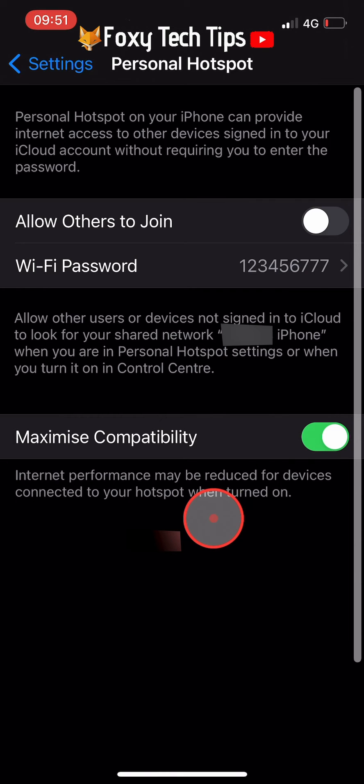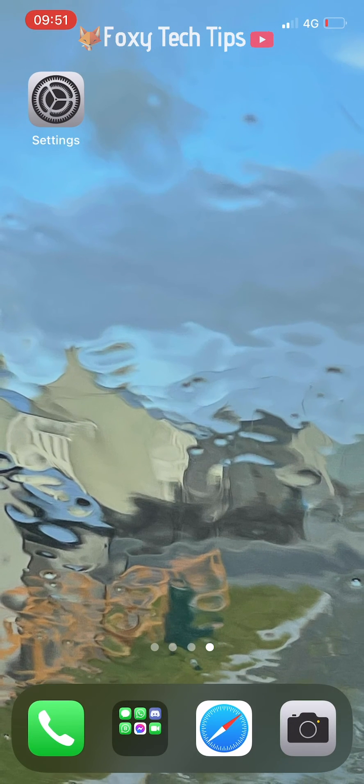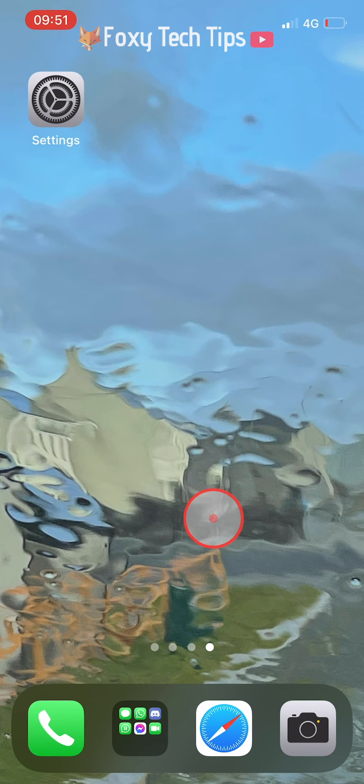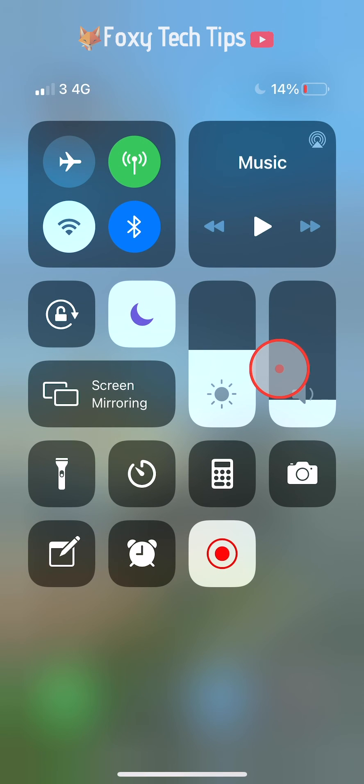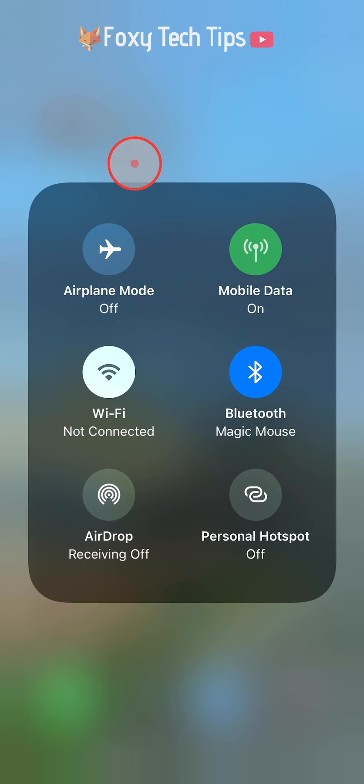Once you have set up your hotspot password there is a shortcut you can use to turn it on and off. Swipe down from the top right of the screen to get to the control centre. Then hold down on the mobile data icon or the wifi icon until a menu appears, then tap on the personal hotspot button.